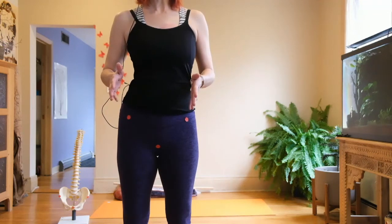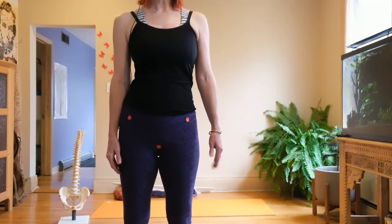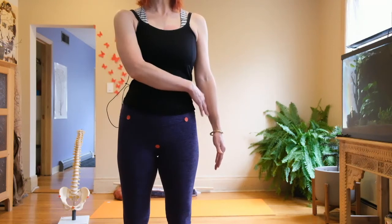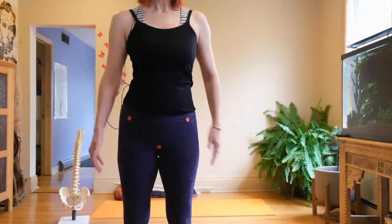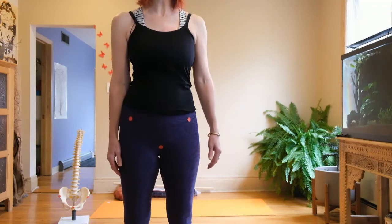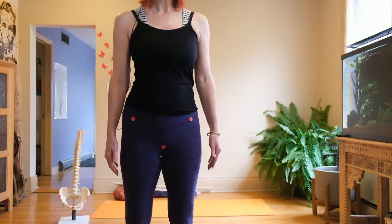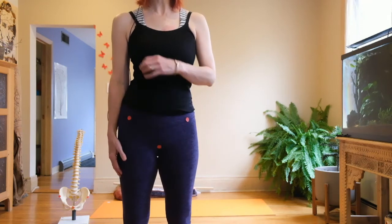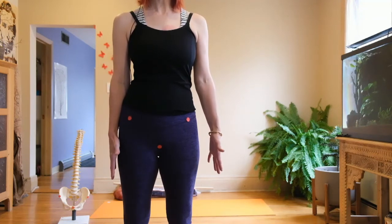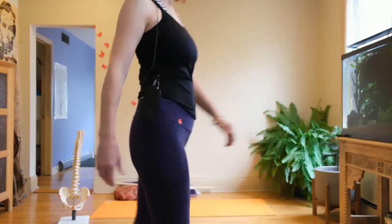Another thing that often happens is the hips will laterally shift. Let your arms hang and look in the mirror — you'll see a lot of space between one arm and the hip, and no space on the other side where the arm is touching the hip. If I center my hips it's a bit more painful, so my body has shifted as a way to ease the pain. This is another way to see and understand sacroiliac pain.